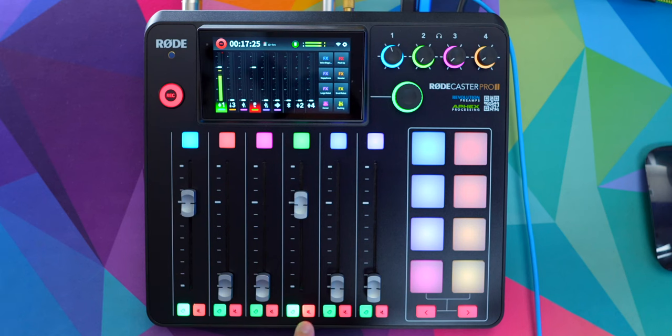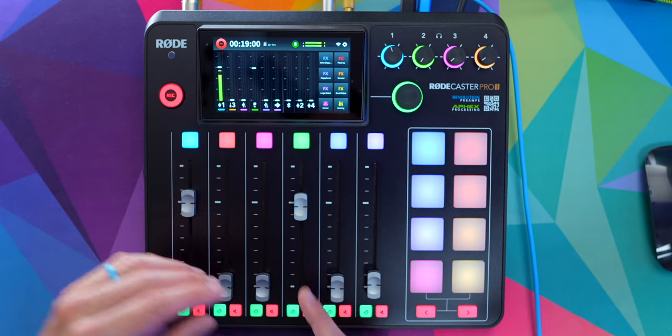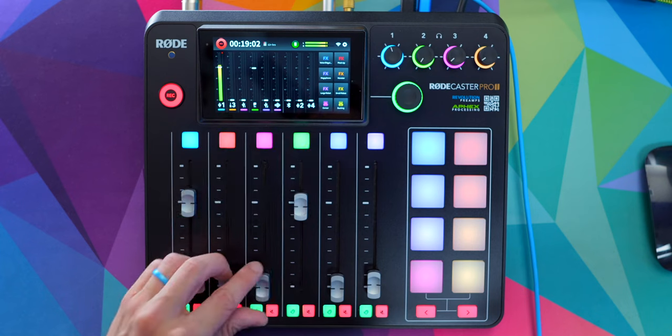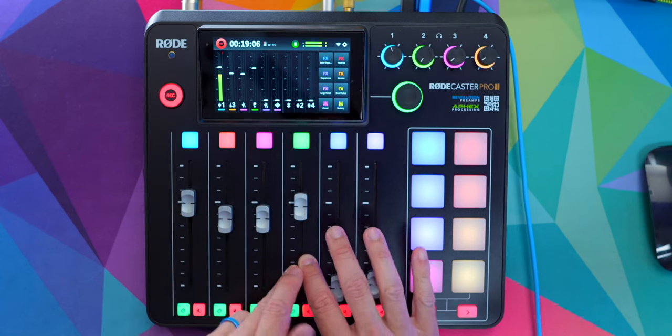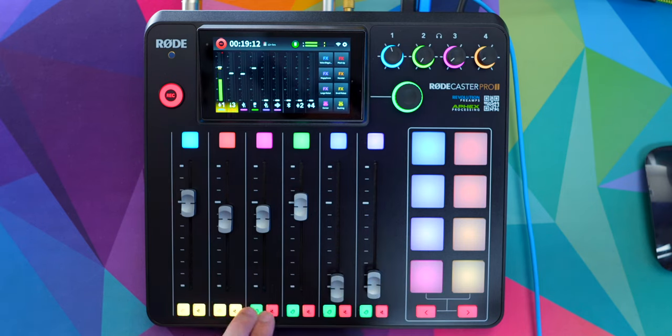If I press the mute and listen button on my channel — channel one — and the mute and listen button on another channel, they turn yellow. And what this does is it now creates back channel communication. This isn't totally related to mix minus, but it kind of is and it's also a very cool feature. Basically, all the people highlighted yellow are people who can talk to each other and hear each other without affecting other people or the final recording or output. So if someone on channel four is talking, I can press both of these on my channel and another channel, and we can talk to each other without it going into the final recording until I turn that off.